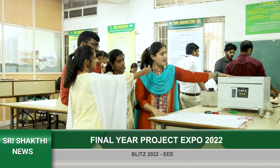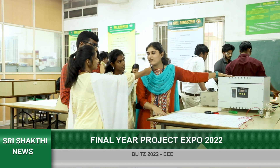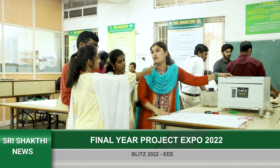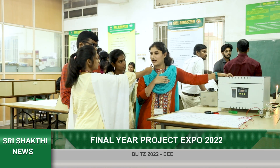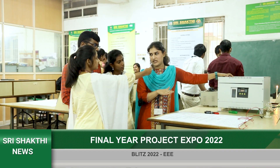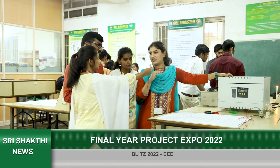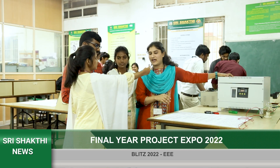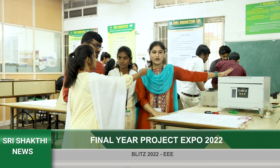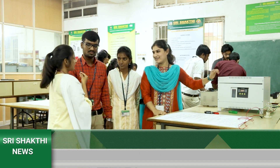When we use IGBT, we achieve high efficiency and correct voltage output. With the old technology, there is some efficiency variation. Our approach offers improved efficiency and consistency. Thank you and all the best!